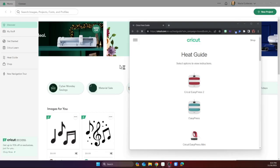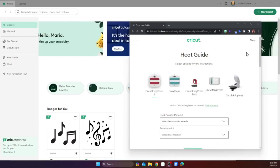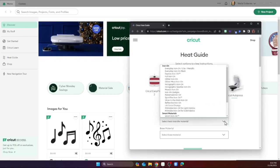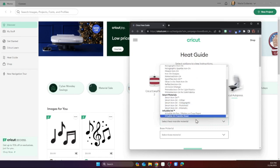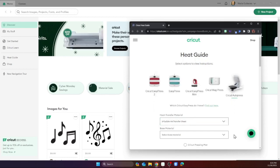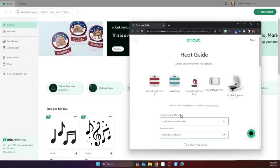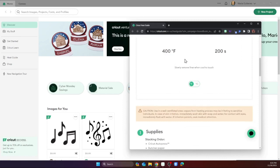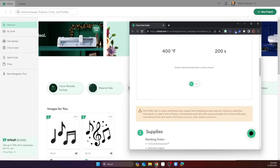For the heat guide, I just clicked the link in Design Space to get it open. I am using a heat press, not the auto press, so I'm going to select auto press because it's like that. The material I'm going to use is essentially an infusible ink transfer sheet, but it's a sublimation sheet that I am going to print myself. The base material is going to be the coaster, and the heat press is pressing that — it's telling me 400 degrees for 200 seconds, so let me get my heat press on so it can start heating up.